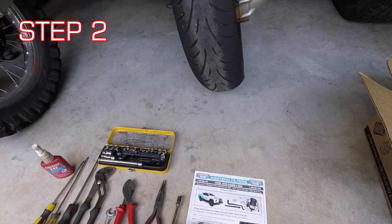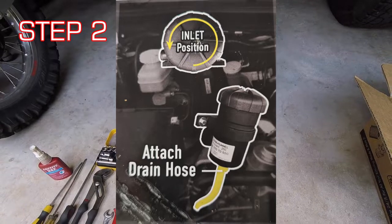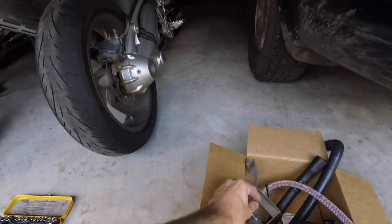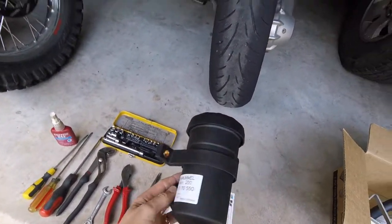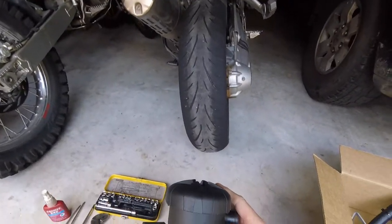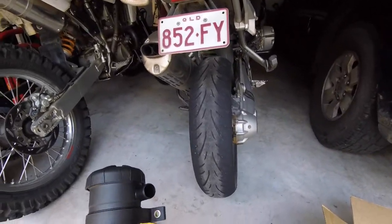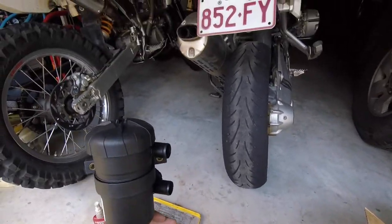Step two: rotate the ProVent within the plastic bracket six clicks and attach the drain hose to the base. There we go — we've rotated it to the right position, attached the drain hose to the bottom, and attached the tap as well. That's ready to go.